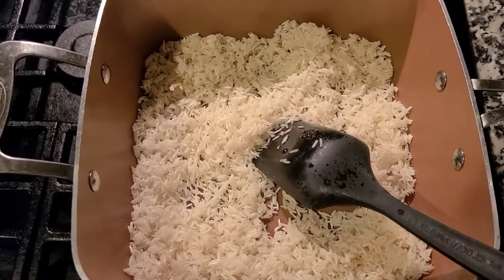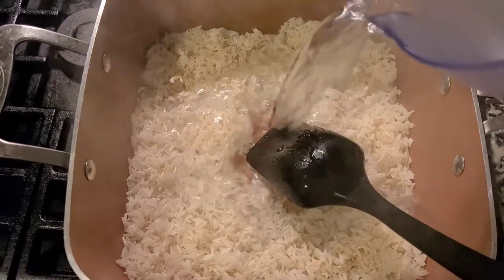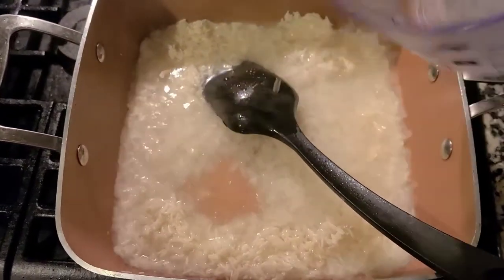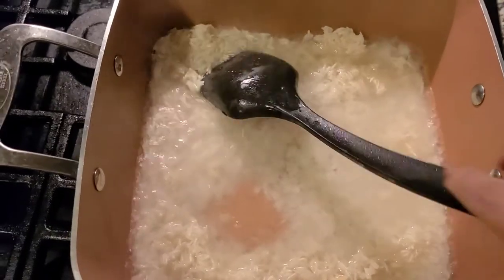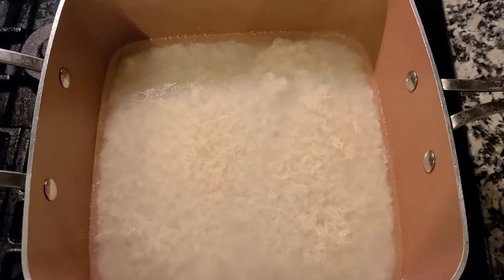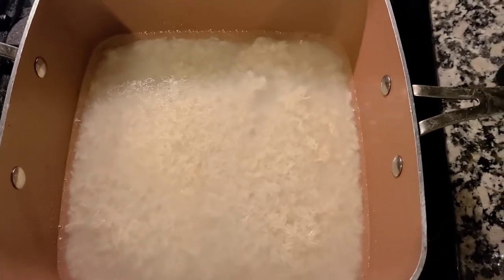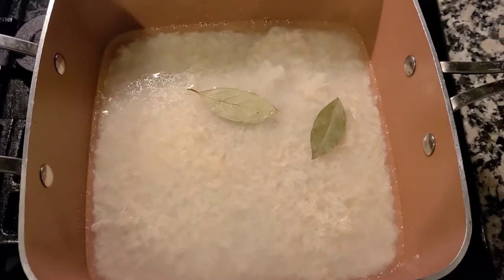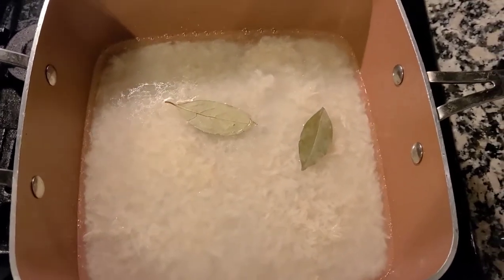I'm just going to add the water now. Then we are going to add two bay leaves while we let it boil, and we're also going to add some salt.